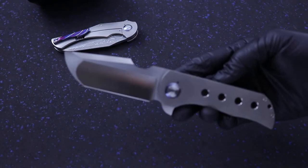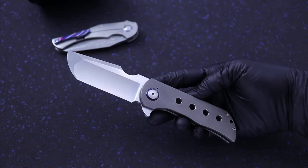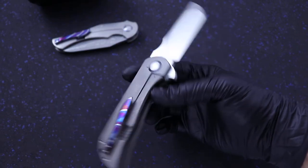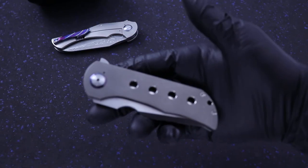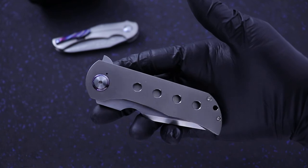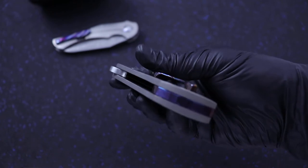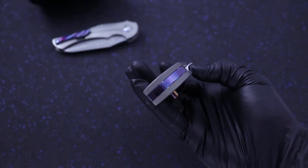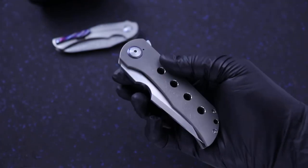Beautiful satin blade. Speed holes in the handle. Great action. Mokutai pivot collar. Back spacer.